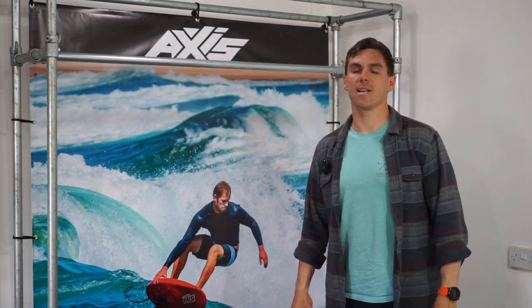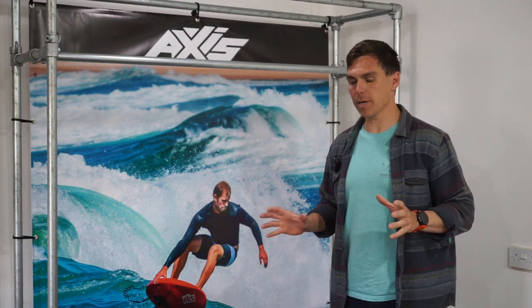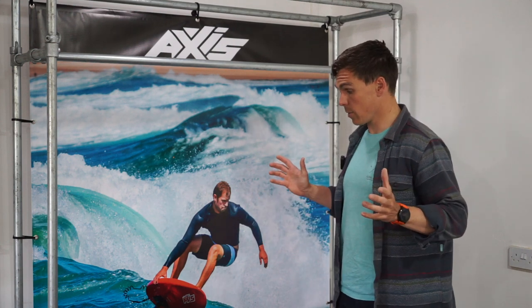Hey, Freddy here. Today we're going to have a go at dumbing down the Axis fuselage range. I'm a little bit nervous because it is quite an extensive range, but I'm going to do my best. We'll see where we get to.